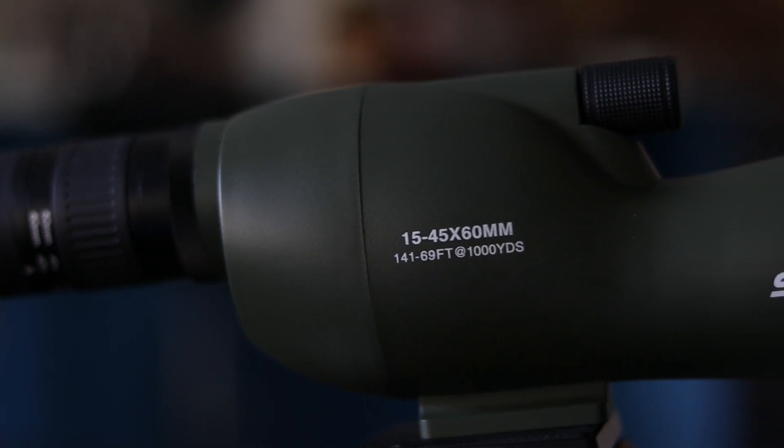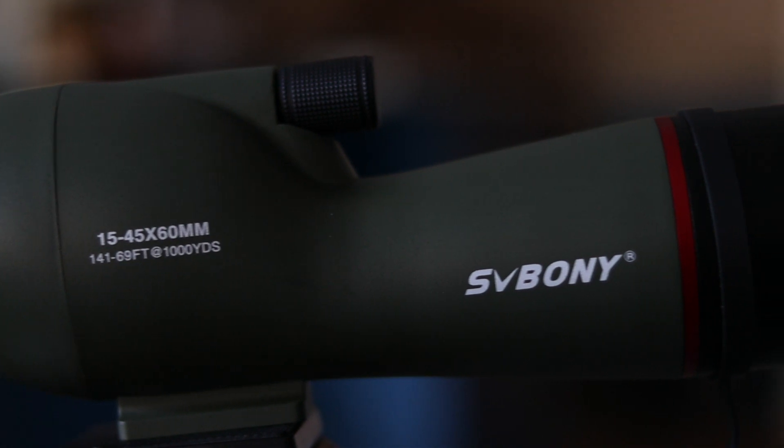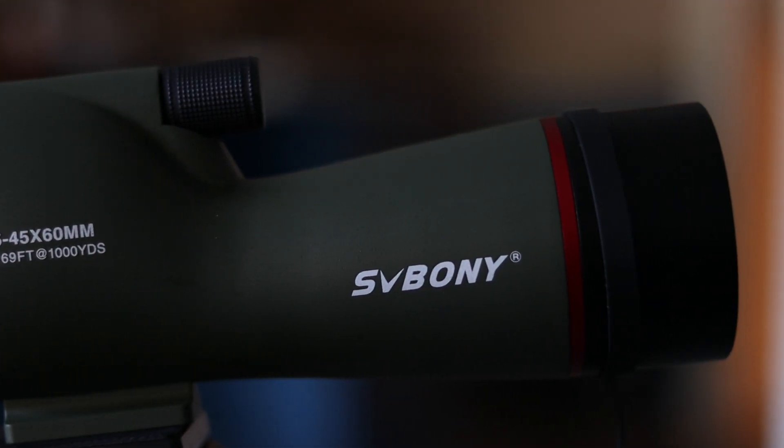I got my hands on this cool spotting scope made by SV Boney. It's like a super zoom lens for your eyes. With it, you can make things look 50 to 45 times closer. Imagine being able to see things really far away in amazing detail.